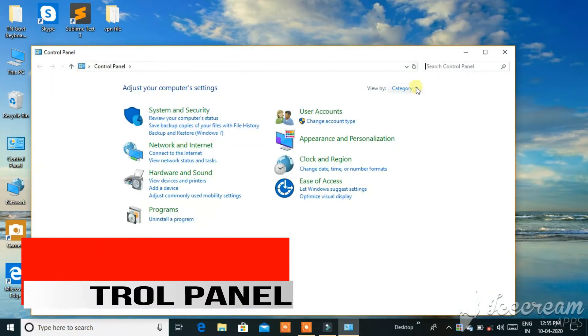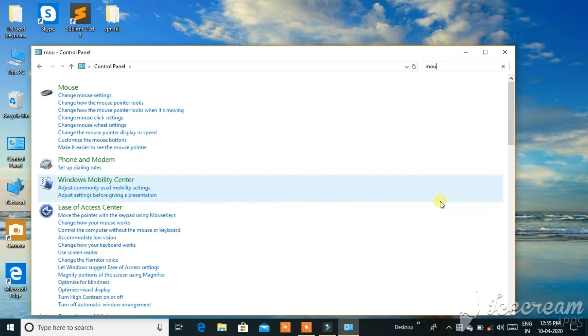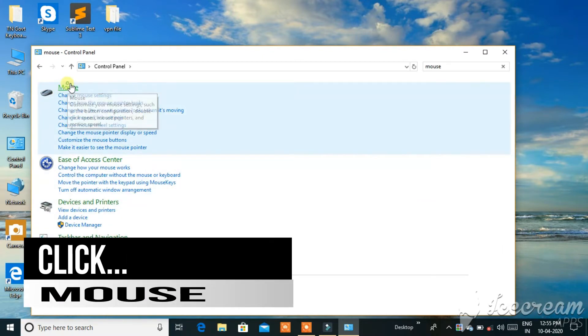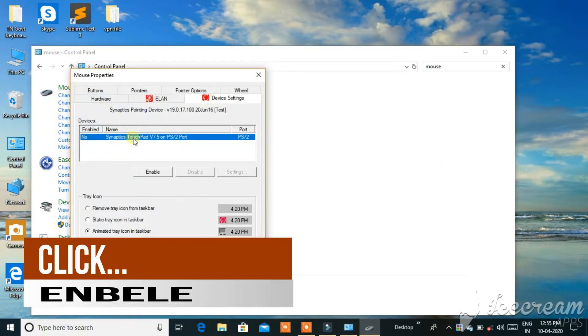First, you can open the Control Panel. You can find the mouse option in the text box. Click the mouse, then click the touchpad button. Now the adapter will be enabled.